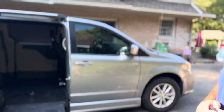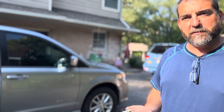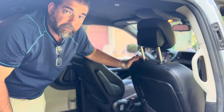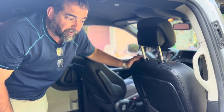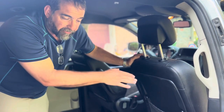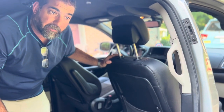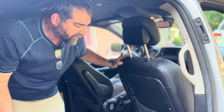Next I'm going to show you how to take the front seat in and out depending on where you want to put your wheelchair passenger. This wheelchair van has two places where you can have a wheelchair passenger: one is in the front seat and one is in the back in this empty space here. The front seat is actually removable.